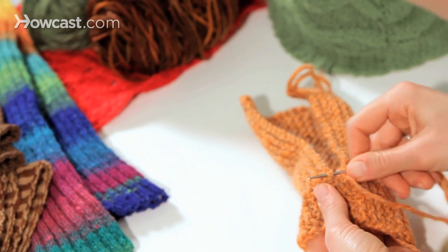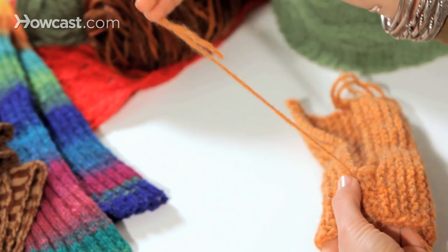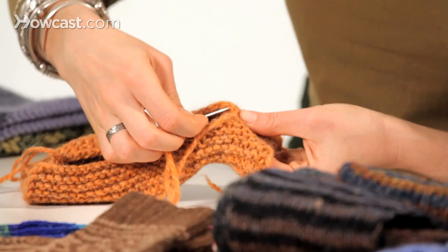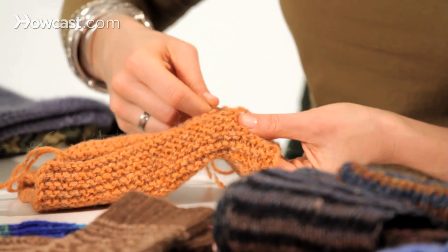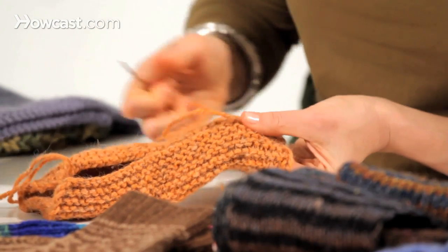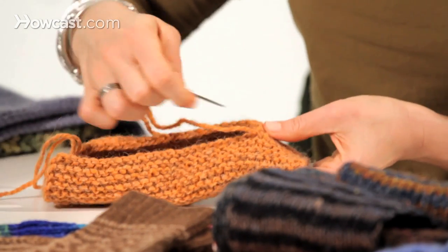I'm coming underneath every time - from the inside of the mitten out, catching two, kind of like a shoelace, zigzagging under, catching two from this side, catching two from this side. And every once in a while just giving a little test stretch just to make sure that I'm getting the tension right.